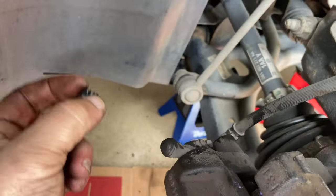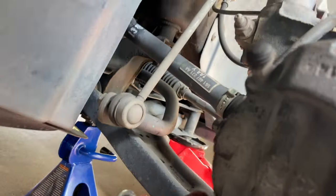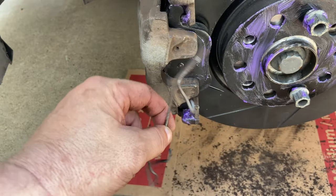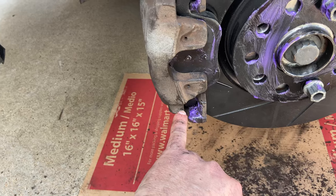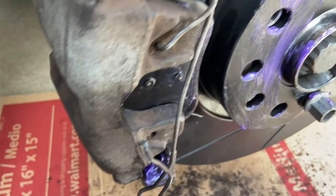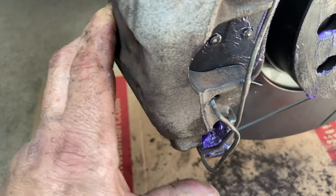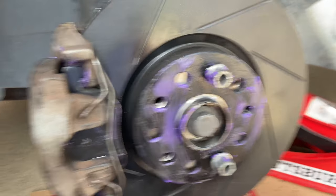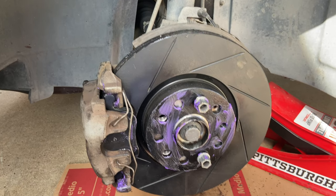Everything goes back on in reverse order. Take the little plastic dust caps and pop them in — one at a time, top and bottom. Now grab the tension spring. Remember the two holes in the caliper — put the pointy pieces into those holes, then use a screwdriver to pry the spring over in front of the caliper. Work at it a little; just don't over-extend or bend it. That spring holds everything in place, keeps things from rattling, and keeps your brakes quiet and smooth.